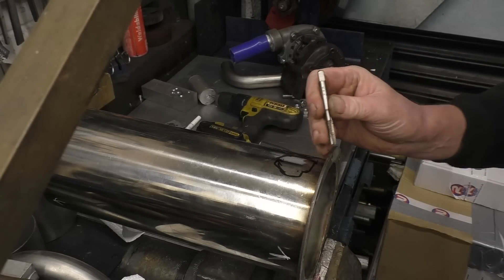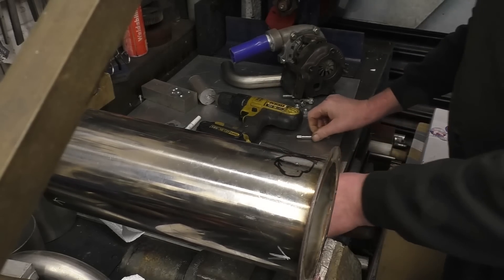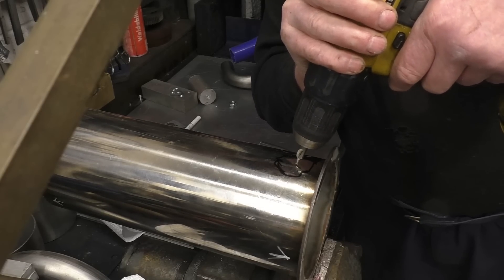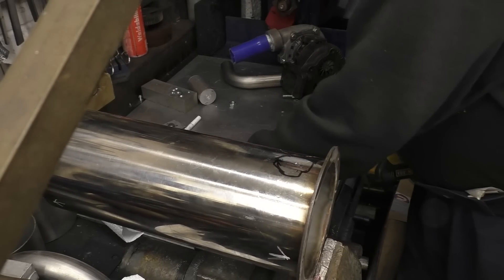Stainless steel is a tough little thing to work with but we'll give it a try. One thing you must do with stainless steel is try not to let it get too hot. Once it gets hot it work-hardens and you have a hell of a job doing anything with it.